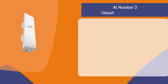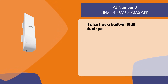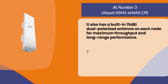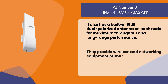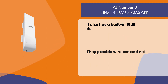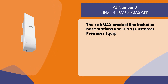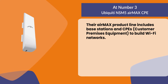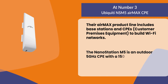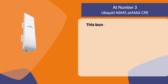At number three: the Ubiquiti NSM-5 AirMax CPE. It has a built-in 15dBi dual-polarized antenna on each node for maximum throughput and long-range performance. They provide wireless and networking equipment primarily for broadband internet access in developing countries. Their AirMax product line includes base stations and CPEs to build Wi-Fi networks. The NanoStation M5 is an outdoor 5 GHz CPE with 150+ Mbps throughput and 15+ km range.